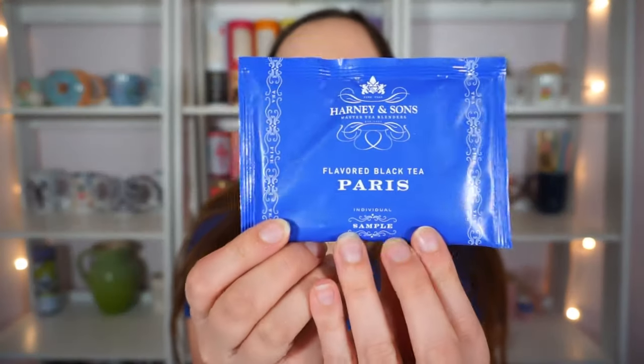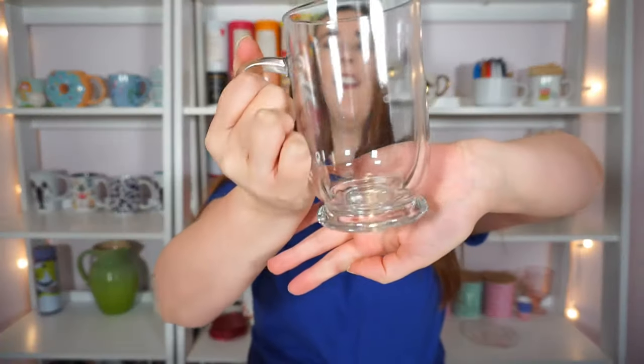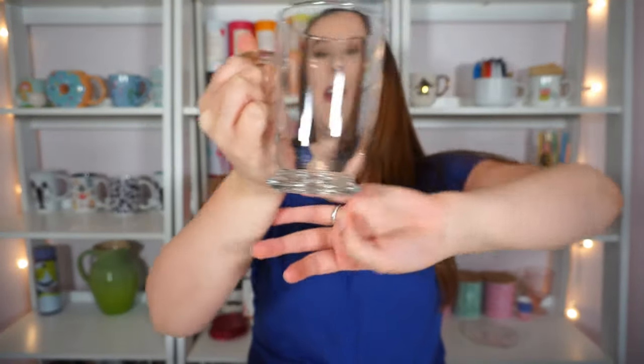For today I'm going to be doing a review of Harney and Sons Paris tea. I have this clear glass mug from Crate and Barrel — I love how it has this cute little foot on the bottom. I love this shape of mugs, it's so fancy, perfect for Paris. And then I have my metal basket infuser.